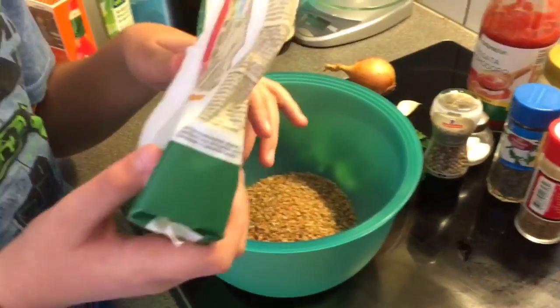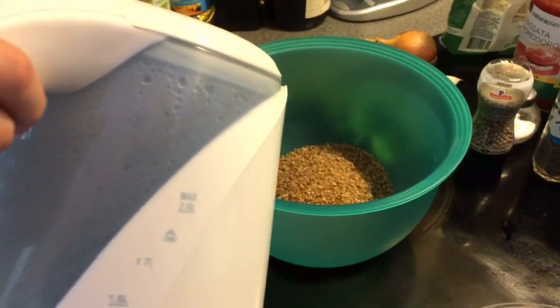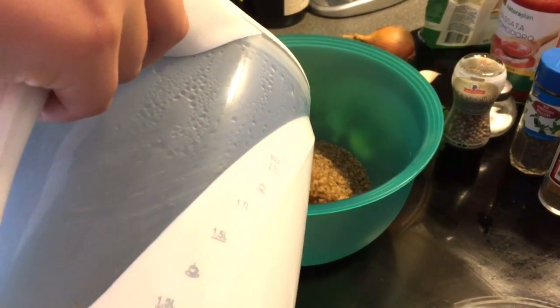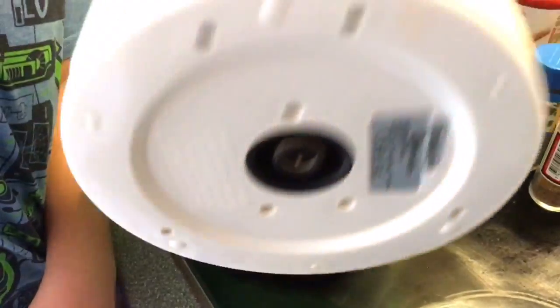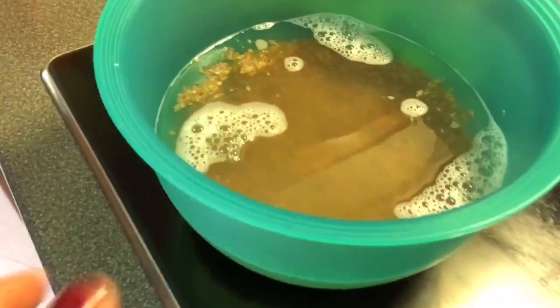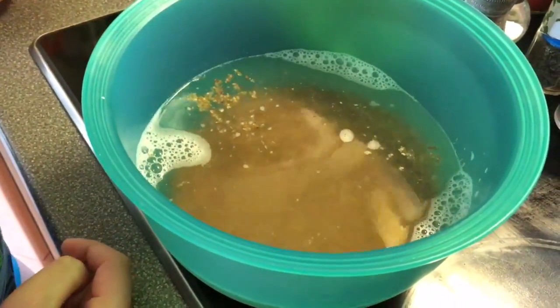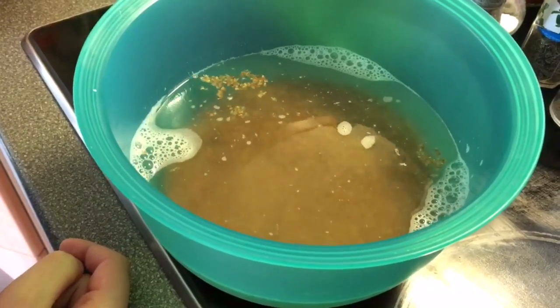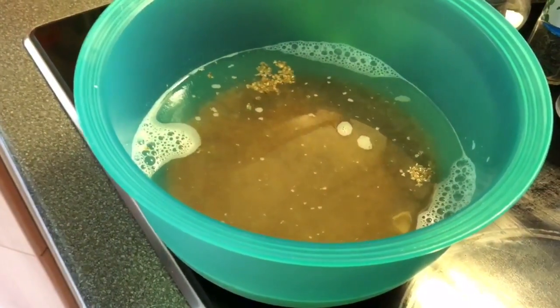Then we will cover that with three cups of very hot water. Don't touch it! The bulgur will inflate. It will inflate! So we leave that for half an hour — cover it with plastic wrap and leave it to kind of inflate.